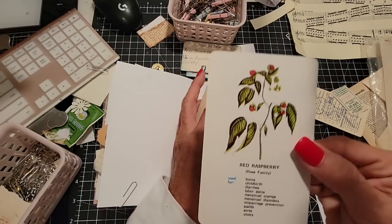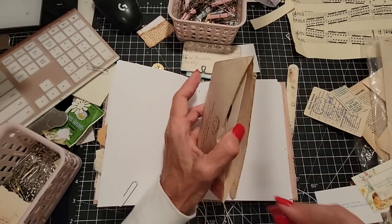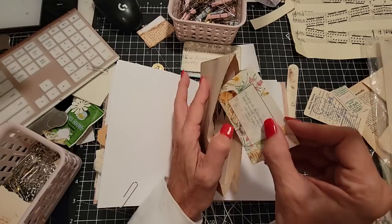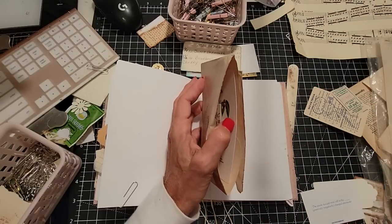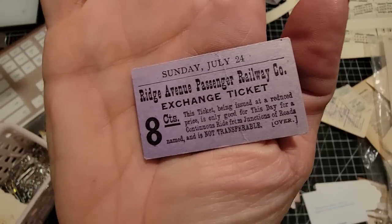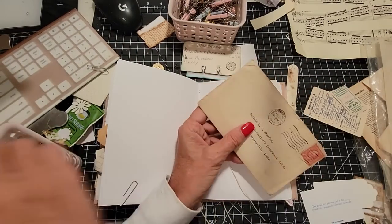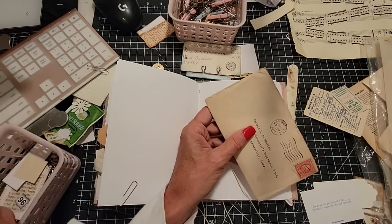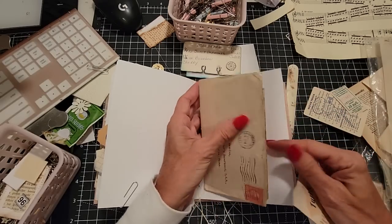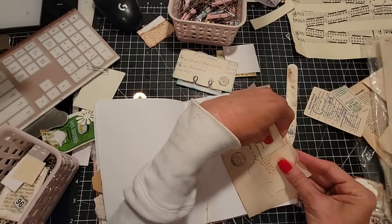Will you fit in there? I have this red raspberry card — put you in there. And I'll put this card — it's like a little prayer card. And whilst I'm here, I have another ticket: this is an old ticket from Ridge Avenue Passenger Railway. I think that's kind of pretty — put that in there for a little surprise. I'll just clip you on here, maybe clipping inward so your little thingies don't fall out.